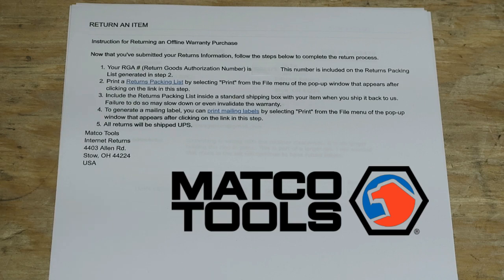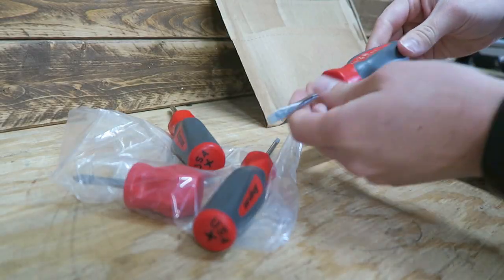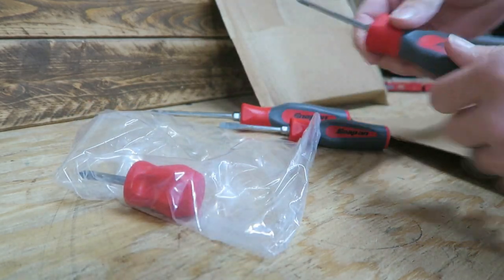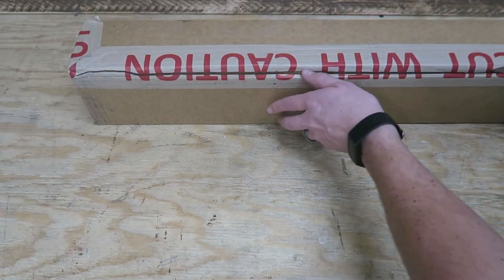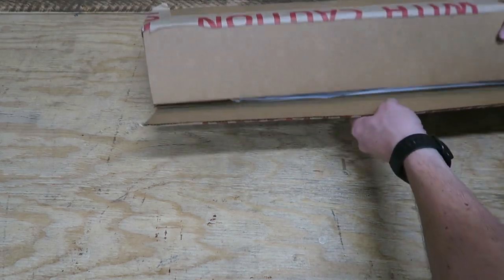It's been about a week since my email correspondence with Snap-on, and these were the first tools to arrive. Very quick, very happy, and pleased with the responsiveness. Other tool companies said it was going to take two to three weeks. I did not receive any updates or correspondence from Mac — they simply took the old tool and sent me a new tool, and I received it 10 days later. Mac wins second place as far as shipping time.